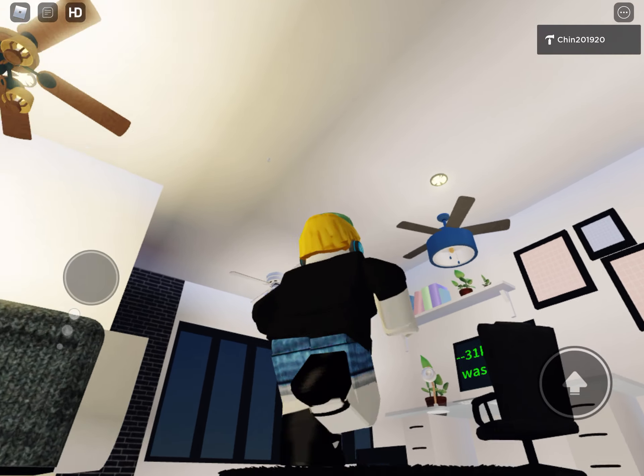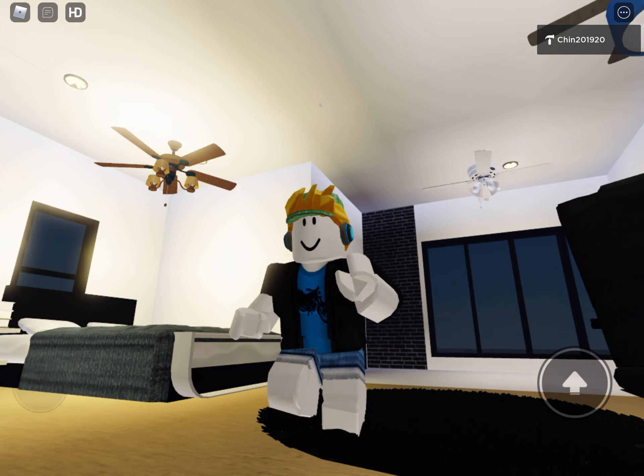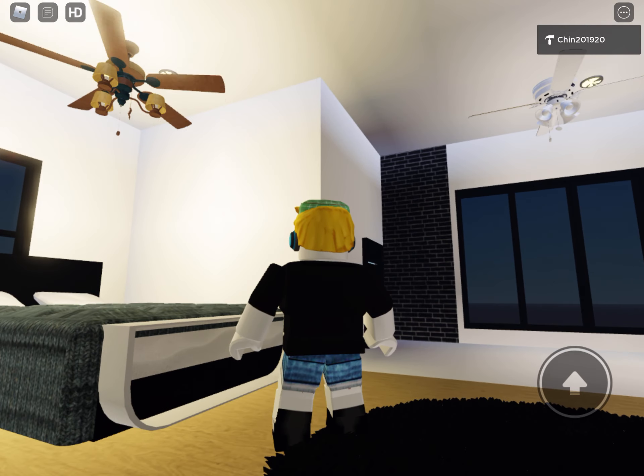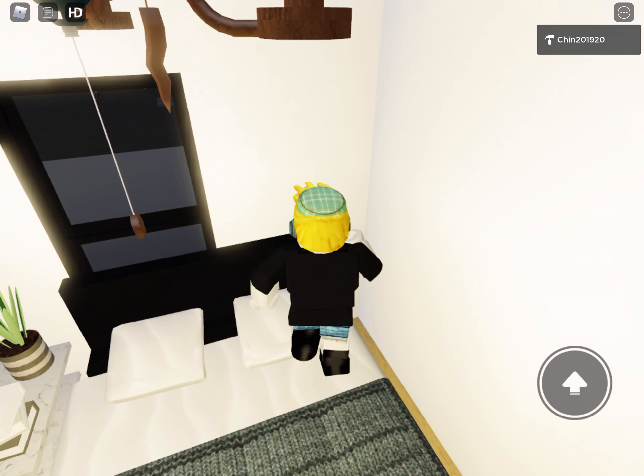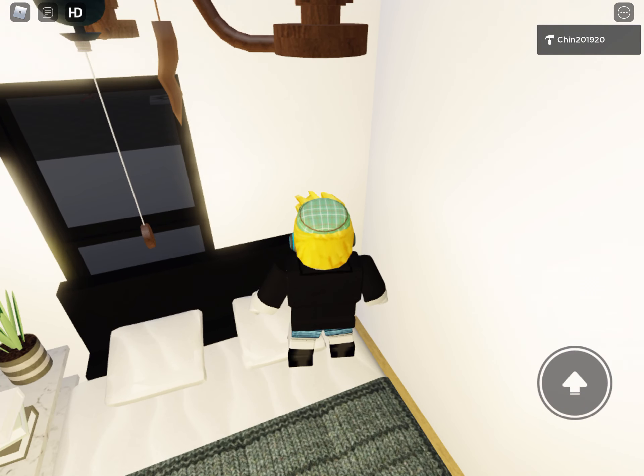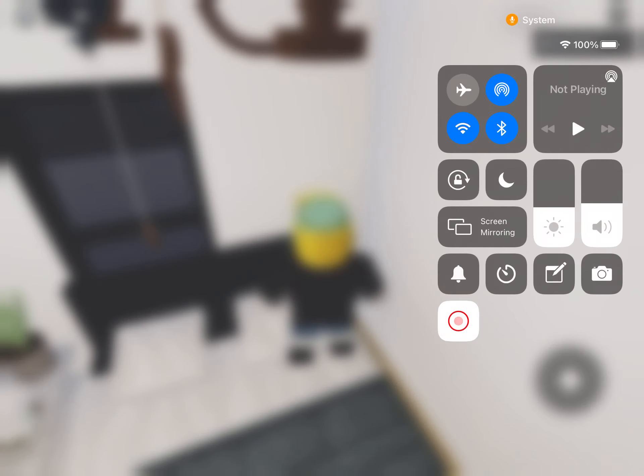It does kind of lighten up the place. I'll turn this one off. That's it — hope you enjoyed! Like and subscribe and stay tuned for more.